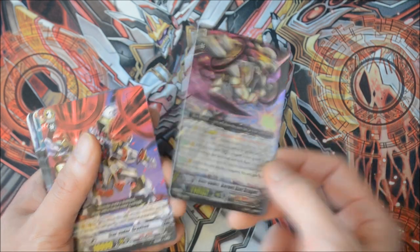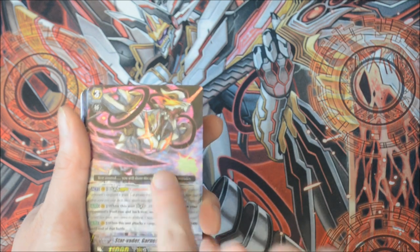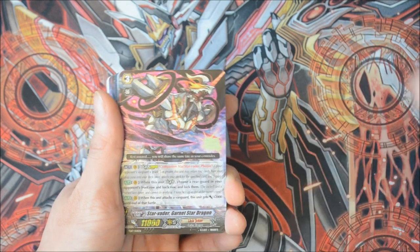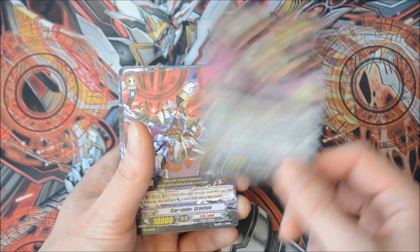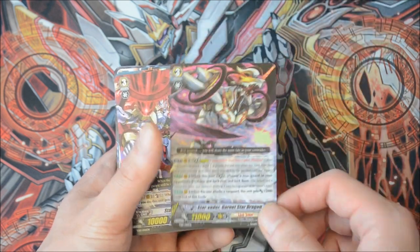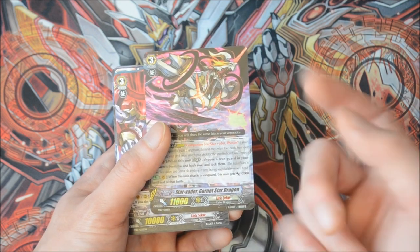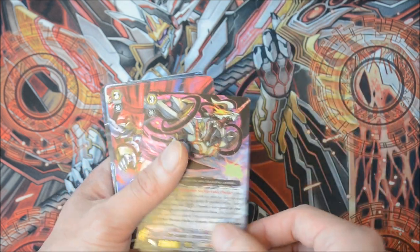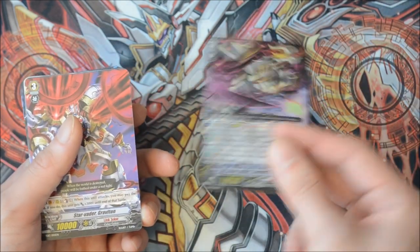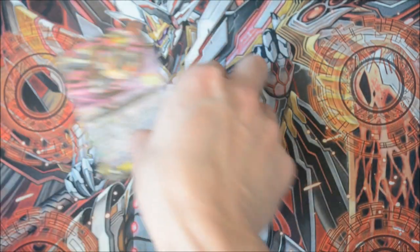Like with the other two trial decks I've done, the grade three Legion card is very splashable. For those of you on a budget, you can just throw him into any Legion deck or even older decks as an upgrade. He really helps with locking, and he's not limited to late game like the Break Ride was. So yeah — Legion, lock two, pretty nifty.